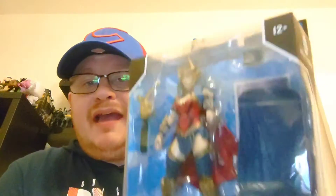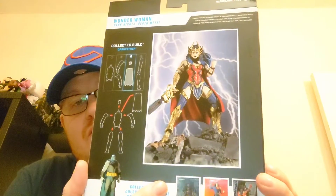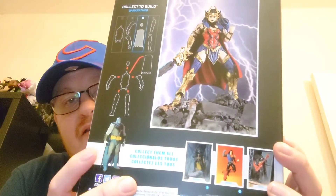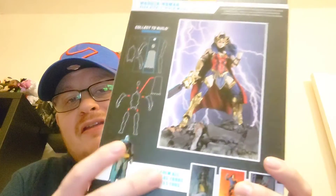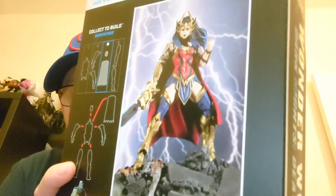Getting straight into it — it is a DC Multiverse figure from McFarlane. It is the Death Metal Wonder Woman from Dark Nights. You can see the artwork on the back, absolutely cool looking figure. This is the second one from the Dark Father builder figure — you saw me unbox Batman. I do want to get the Superman as well. Wonder Woman, as soon as I saw her, I wanted to get it, and I'm really pleased that Callum, my assistant manager, bought me this for my birthday.